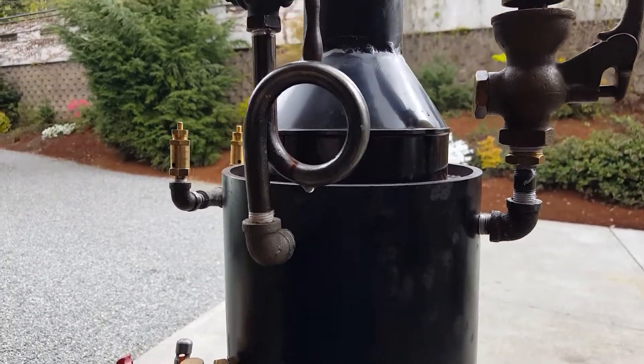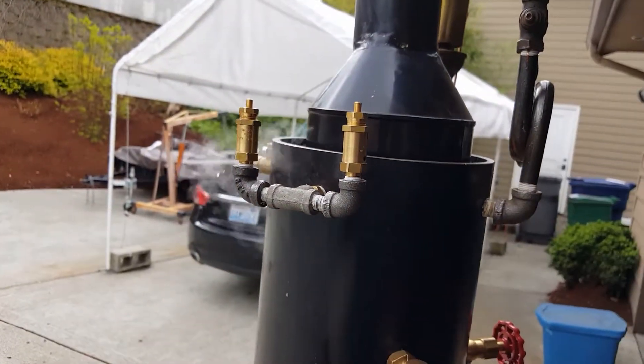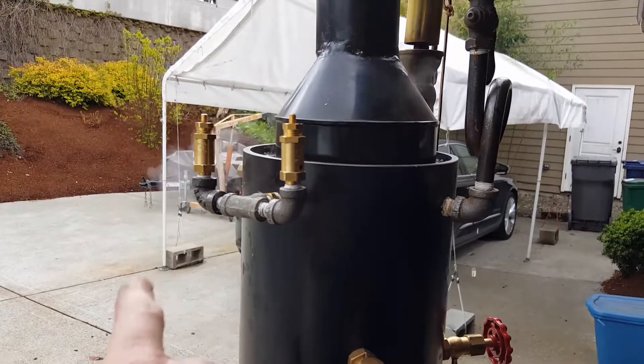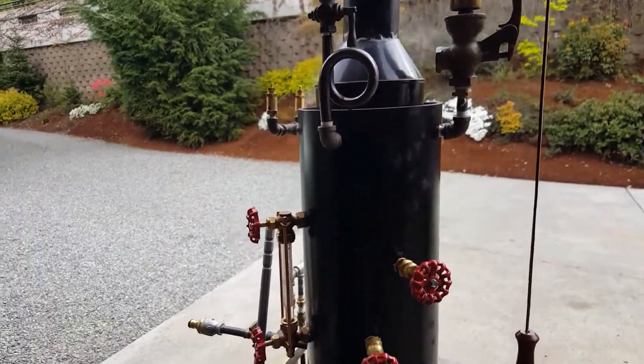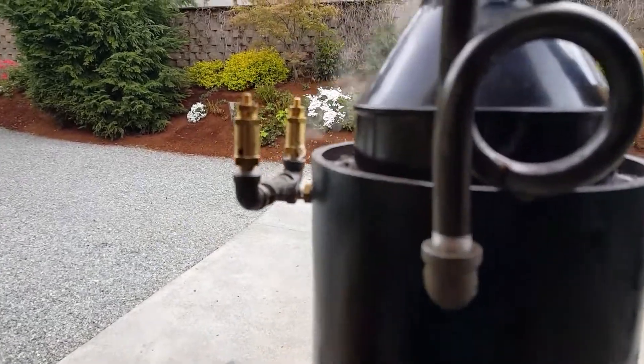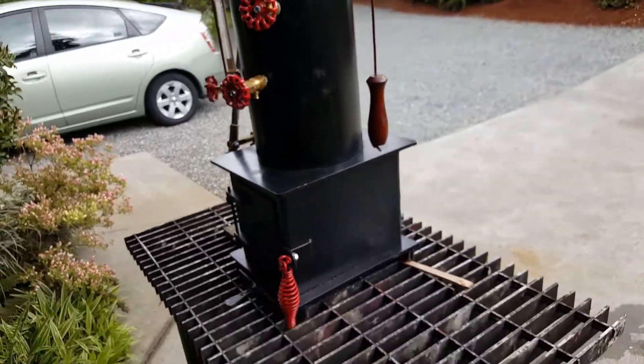Nice water siphon on it. These pump-off valves are set at about 90 to 100 pounds. I see that one is ready to lift right there — it might go off here. You can see the water coming out of it, steam's coming out of it a little bit. Real nice boiler.